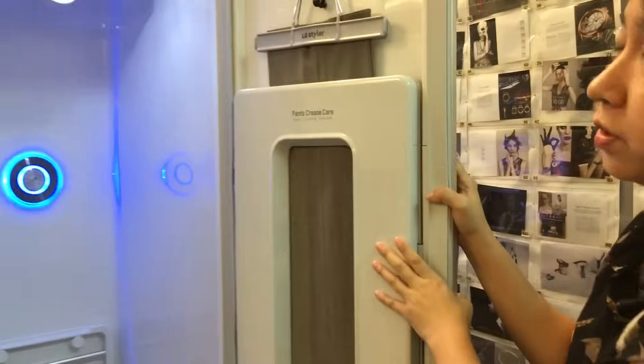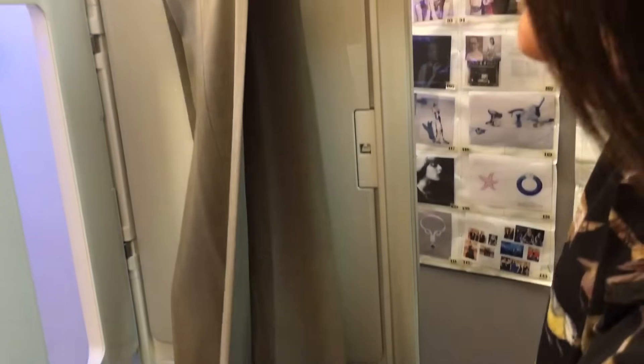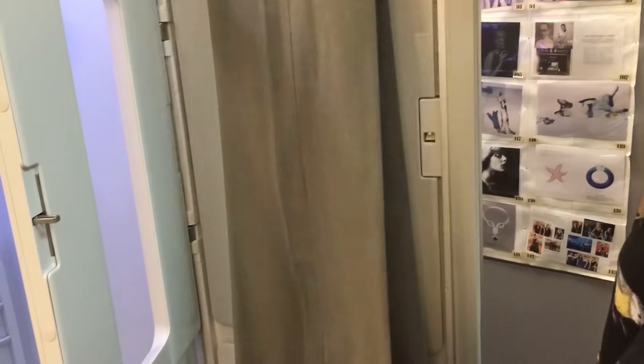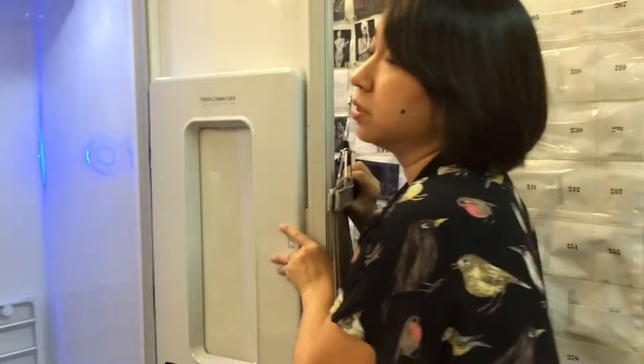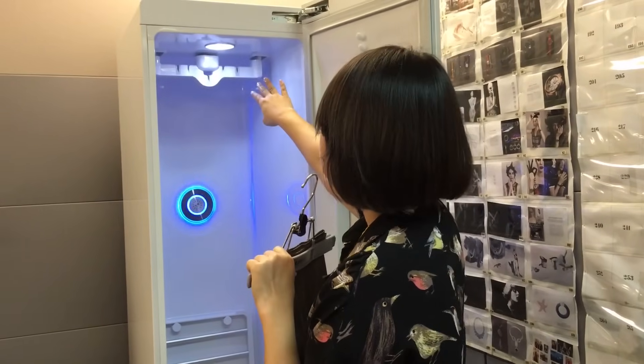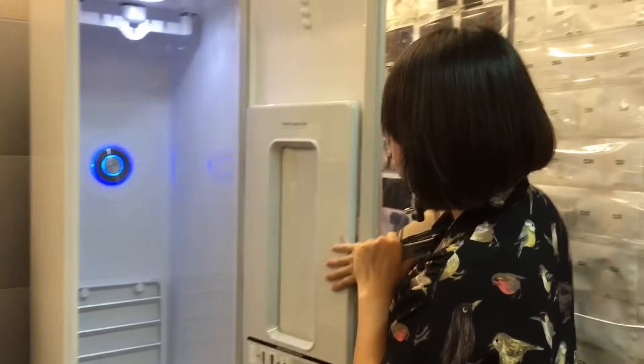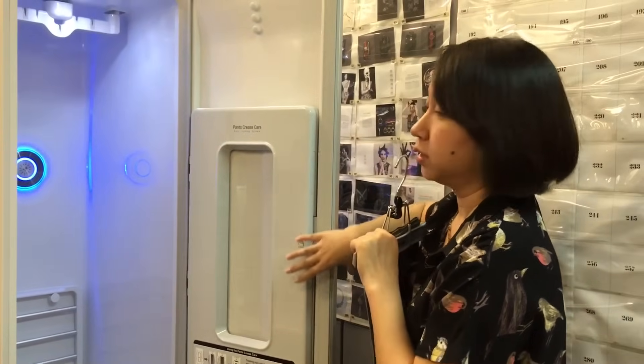Then you've got the pants crease — it's nice and smooth, and the lines are really, really defined. If you are using pants that have a lot more creases, what you can do is hang them up at an angle for about 20 minutes before you pop them in here, because this part is really just to set the creases.